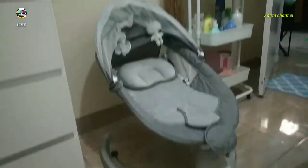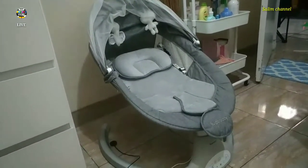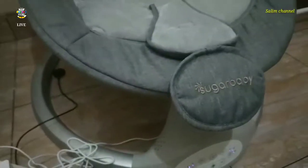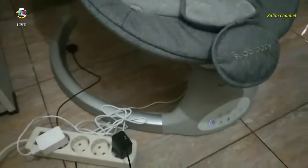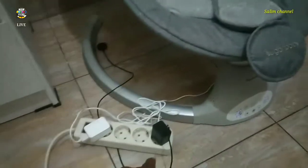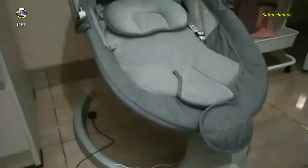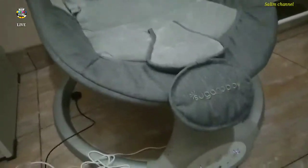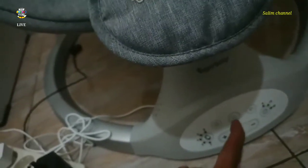Hello sobat, this is my show. Menunjukkan ayunan elektrik ya - electric baby swing. Sugar baby, sugar baby. It can be used with listrik, it can be used with Bluetooth.